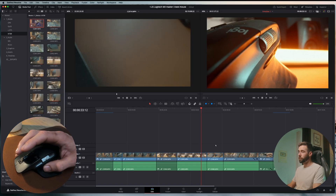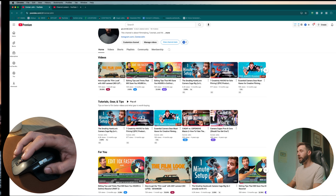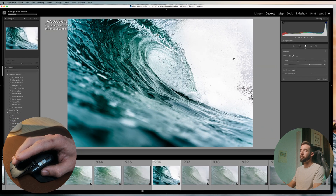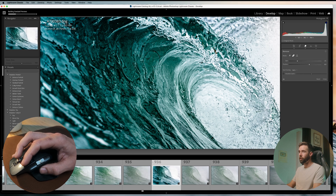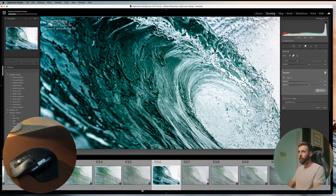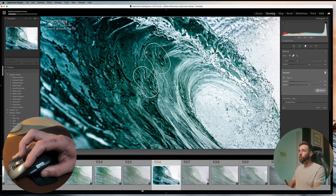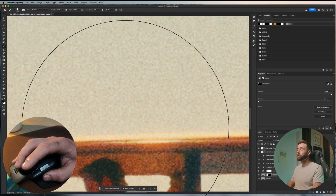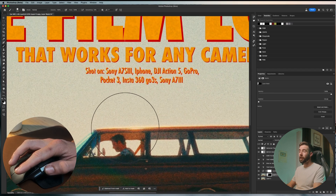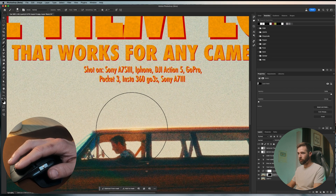Now for the scroll wheels. For DaVinci Resolve, I keep the top one exactly by default, but the side one I use to zoom in and out of the timeline. Here in Lightroom, the main scroll wheel is by default, but the side scroll wheel zooms in and out. And if I middle mouse click, it's going to hide the tool overlay — which, if you've ever done tons of removal or clone stamping or need to get real close and tight, that tool overlay can get in the way. You can't see your edges. It's a nightmare. In Photoshop, the main scroll wheel is for zooming in and out, and the side scroll is also zoom in and out, but it's a lot less aggressive and easier to fine tune.